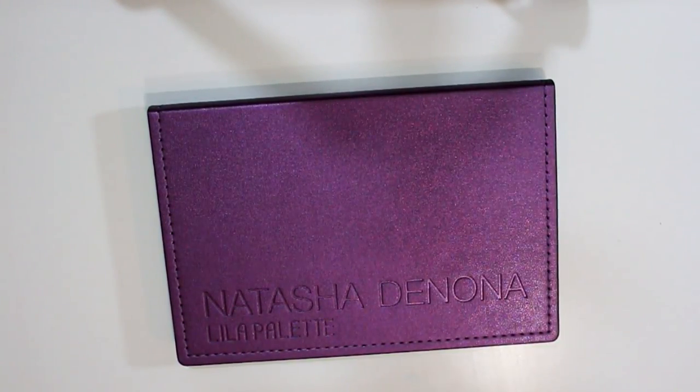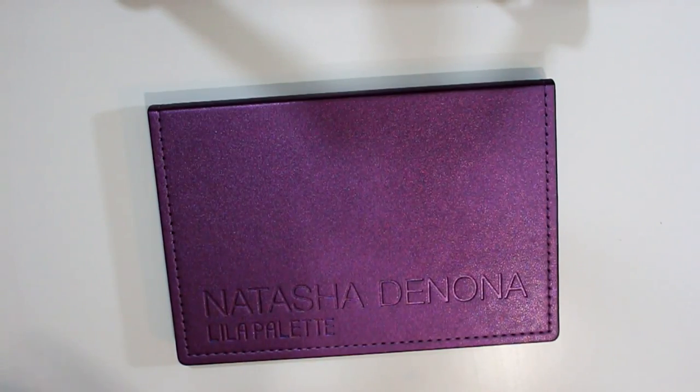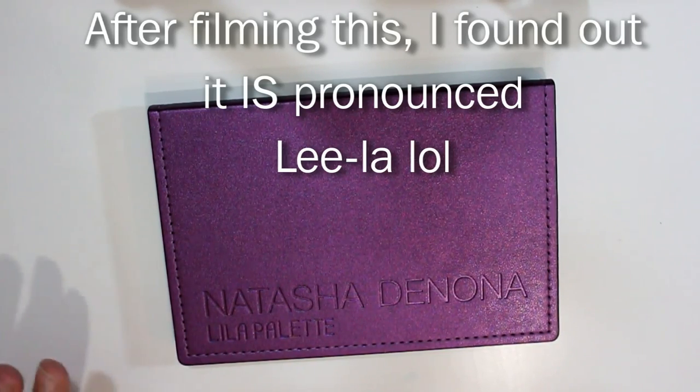Hey guys, I am doing a video on the Natasha Denona Lila palette. I keep wanting to say Lila every time I see that name, because I know someone whose granddaughter's name is Lila and it's spelled like that, but it's Lila.